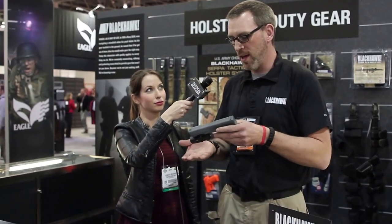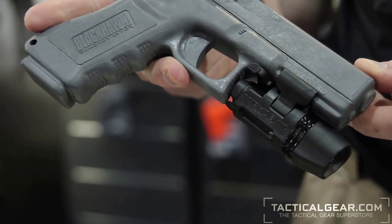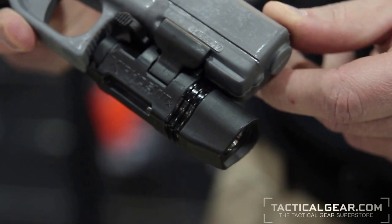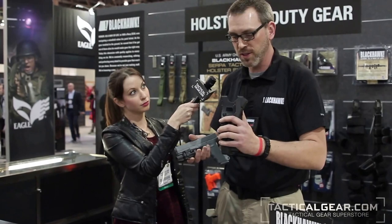What we've got here is our Xiphos NTX weapon light. It's primarily designed as a handgun light, available in both left and right handed versions. The main purpose for the Xiphos light is we needed to have a light that was compatible with the SERPA holster system — a really successful holster system.